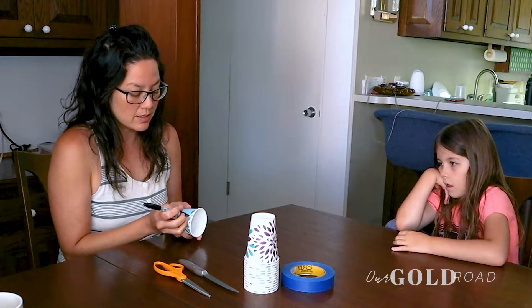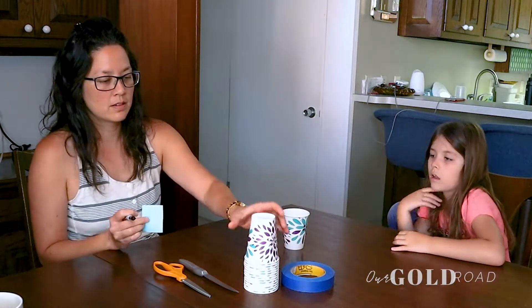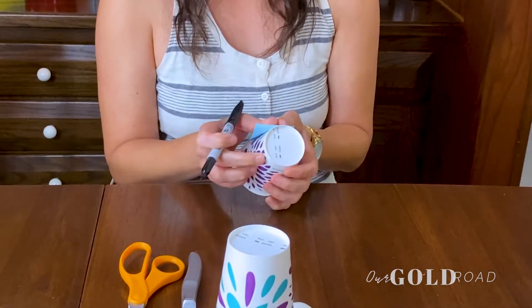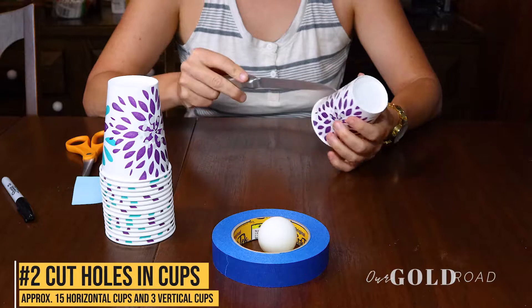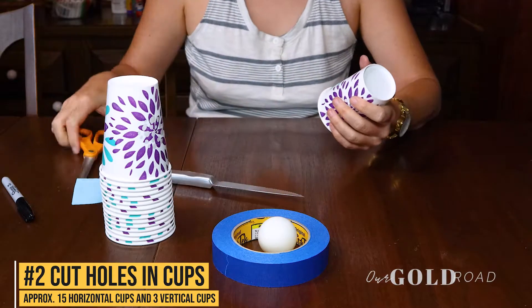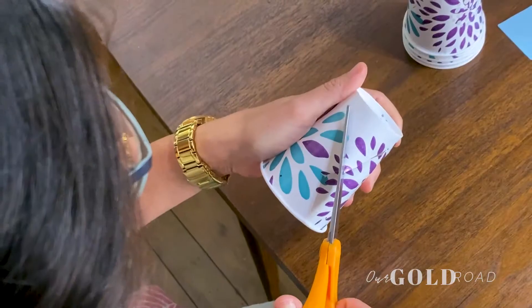Make dots at the four corners, and repeat that for all of the cups — opposite the seam, put your template down, dots at the corners. Then take your steak knife, poke a hole, and cut out to each of the dots you just made in the cups.